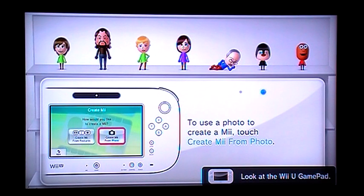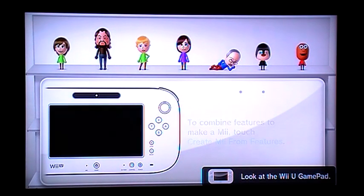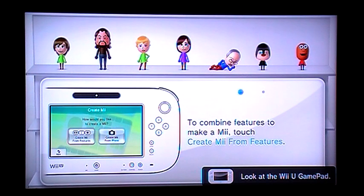Hey guys, it is Be The Me bringing you another Mii making tutorial. Today we will be making Tomcat from Tom and Jerry because it is cat week. Okay, let's get started.